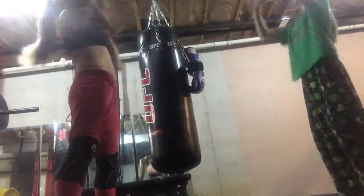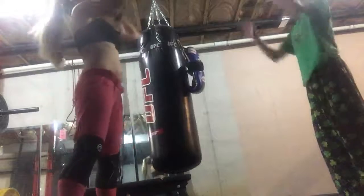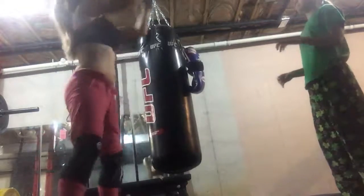Now, we would be a little bit further apart, but because the camera can only capture so much, we're trying to stay closer together so you can actually see what the exercise looks like.